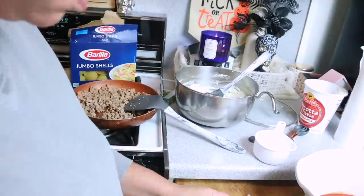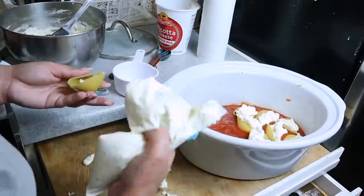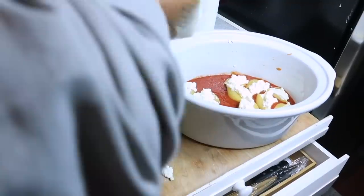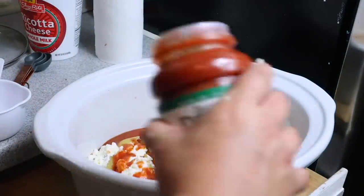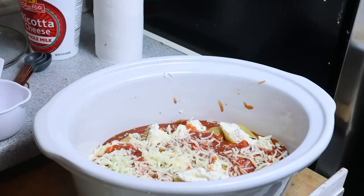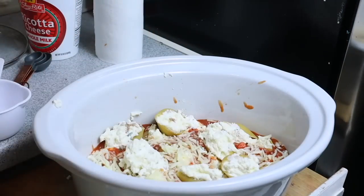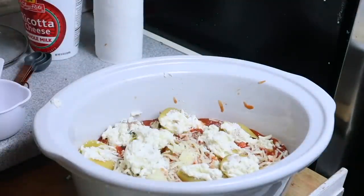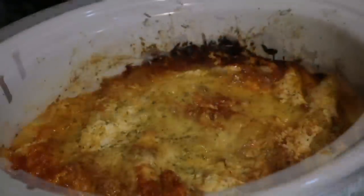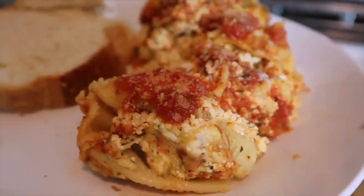For the shells with ground turkey, I scooped the turkey in and then piped the cheese — it was super easy. Line the entire bottom of the crock pot with one row of stuffed shells. Then add another layer of sauce, a layer of mozzarella cheese, and stack more shells on top. It comes out like a lasagna because the egg binds it all together. Top with mozzarella cheese, put the lid on, and cook for about two to two-and-a-half hours. I served mine with bread and it was absolutely delicious.